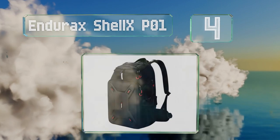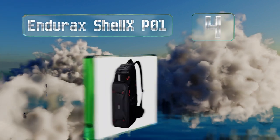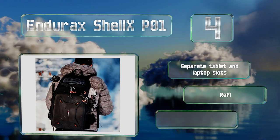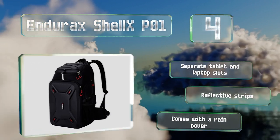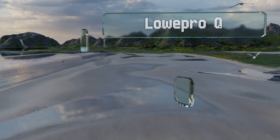At number four, just as suitable for large DSLRs and their accessories as quadcopters, the Endurax ShellX PO1 has a number of compartments in various sizes, most of which offer direct access from the outside. It also features a handy mesh water bottle pocket. It includes separate tablet and laptop slots, reflective strips, and a rain cover.